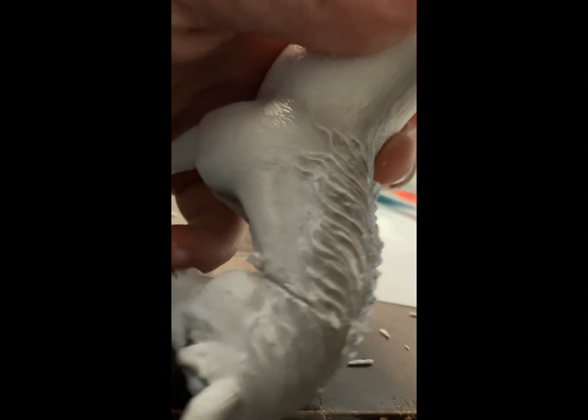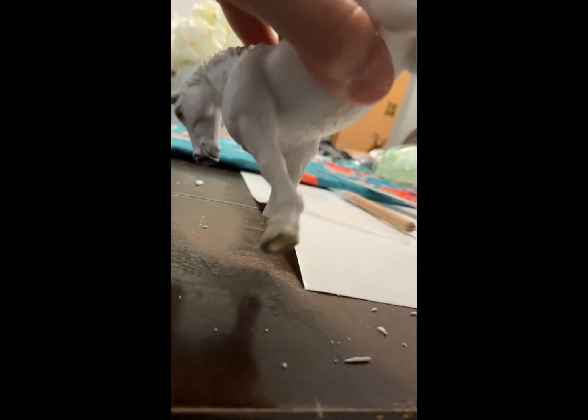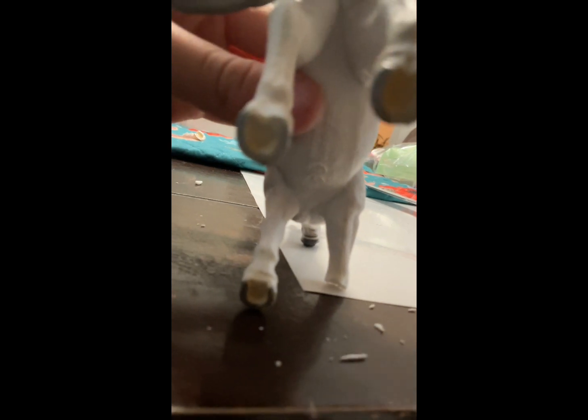I'm just trying to smooth this clay onto the body so there are no bumps and when I paint, nothing shows. Sorry if it's been really quiet — I'm really trying to focus. If you hear a noise, that's just my little brother watching TV. I'm at my dining table, which is why you can see all the stuff and pencils over there.